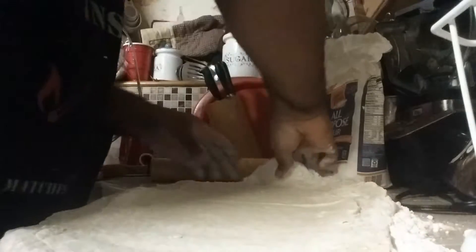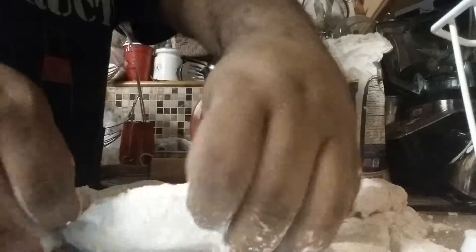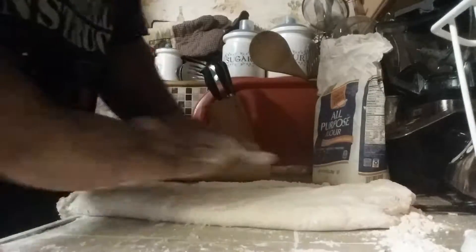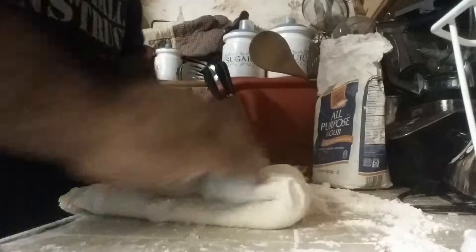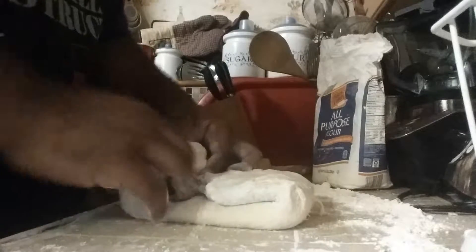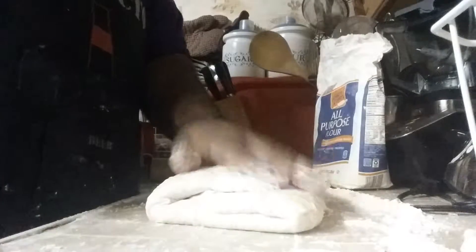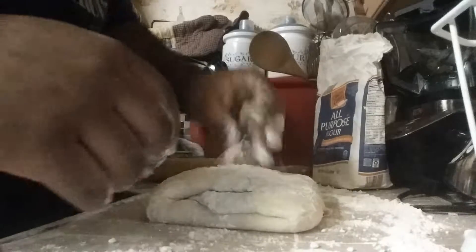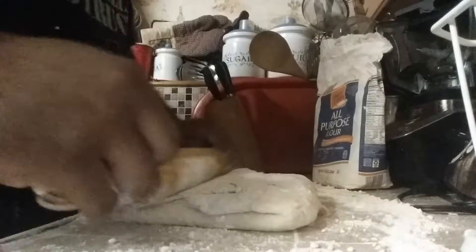You're going to fold it in thirds — like this — and then grab the other end like this. Then I'm going to fold it in thirds once again, and grab this end and fold it in thirds once more. That's what you're looking for. Then get your flour, bring it on there, and roll this out once again.